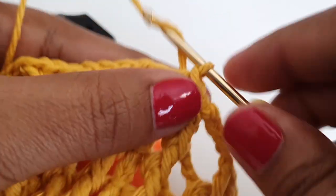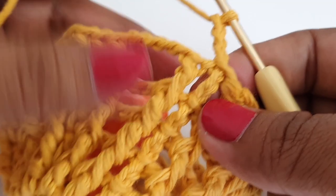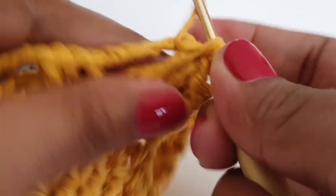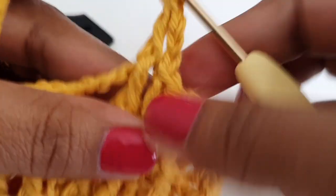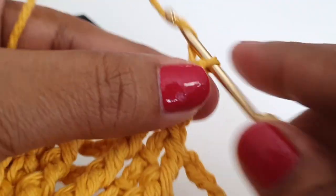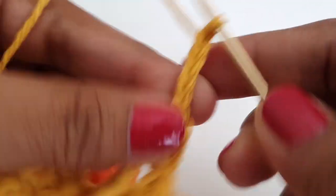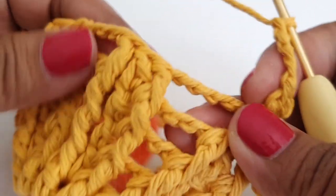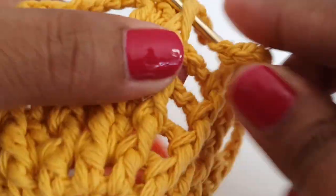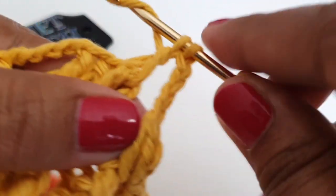In round number seven, make chain three, then work around the next front post double crochet and make one double crochet, then make chain four.